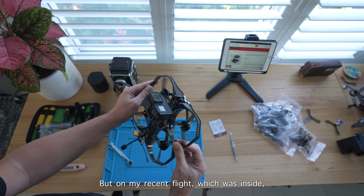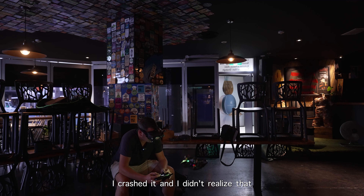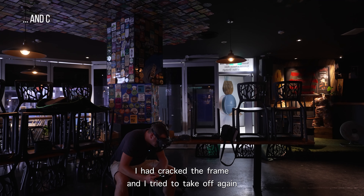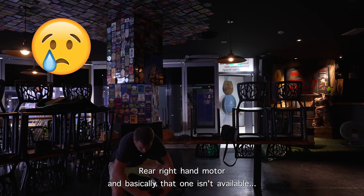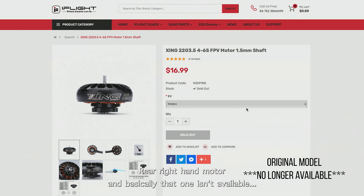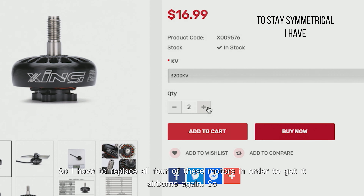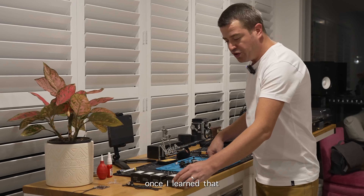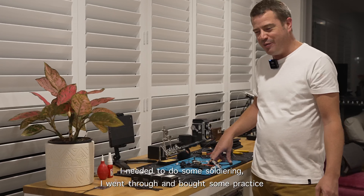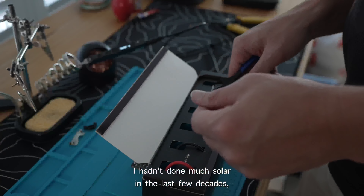On my recent flight, which was indoors — a little bit silly with this drone, it was a bit too big — I crashed it and didn't realize I'd cracked the frame. I tried to take off again, full-throttled up, and burnt out motor number one, which is the rear right motor. Those motors aren't available anymore, so I've had to buy the newer upgraded version, meaning I have to replace all four motors.